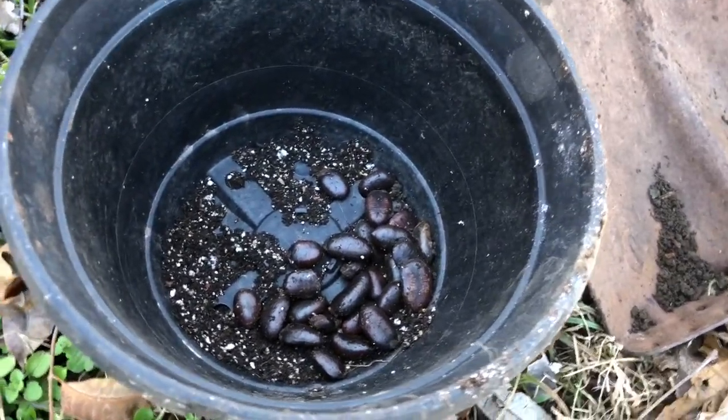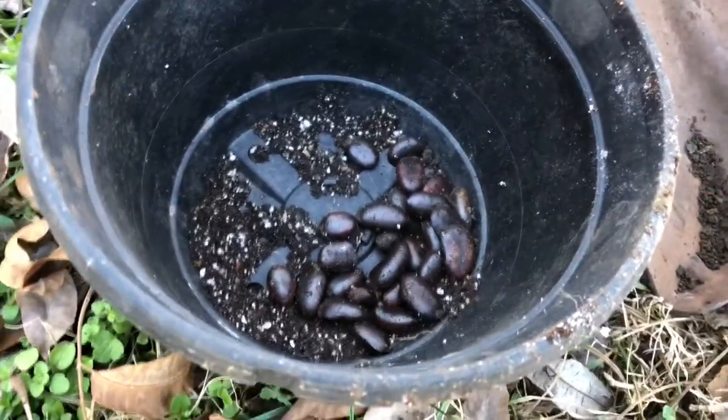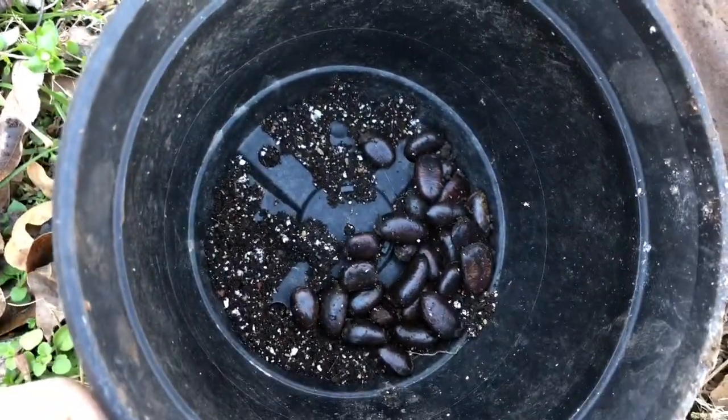Hey everybody, what's going on. This video is about starting pawpaw seeds. These are some of the seeds that I collected from some wild pawpaw fruit in my area. I'm in zone 7b, Tennessee.